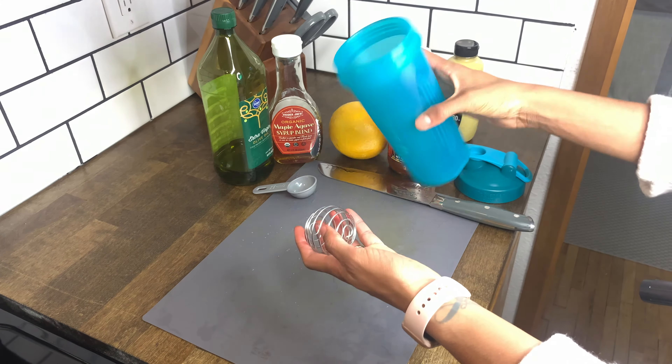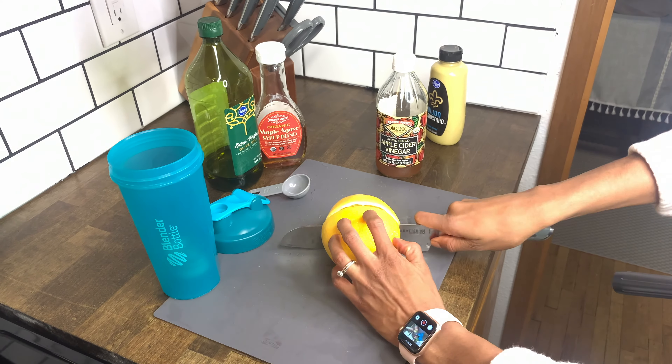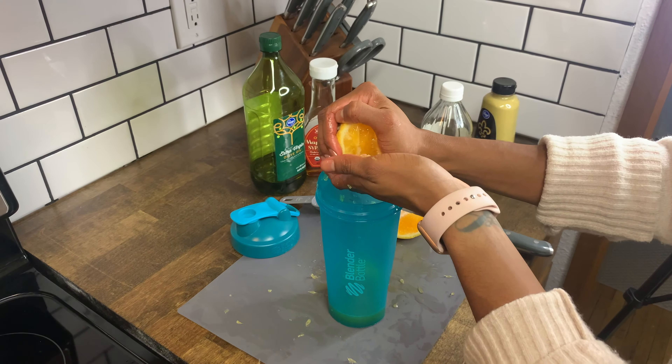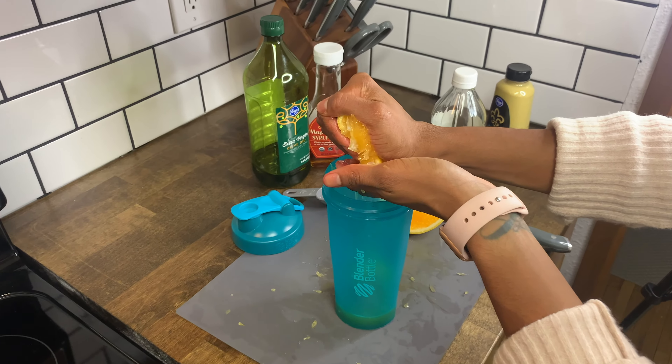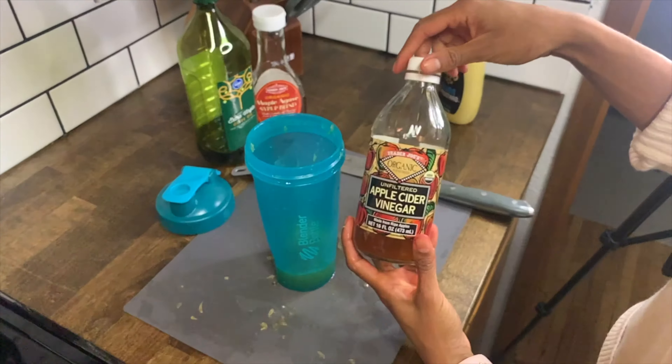Typically I make my dressings in a glass jar with a whisk, but today I'm using a blender bottle — those protein shaker bottles that have the metal ball inside. It's a tad bit less work. Start with your orange, cut it into segments, and squeeze over your hand to catch any seeds.